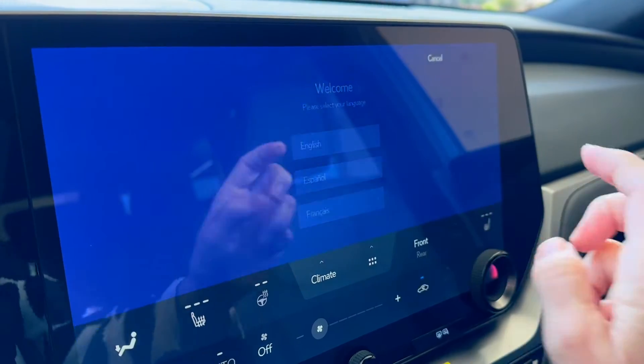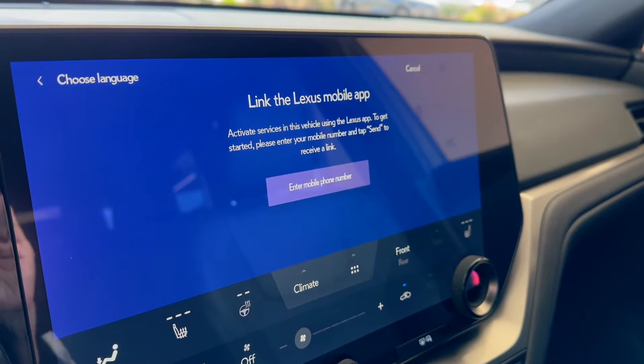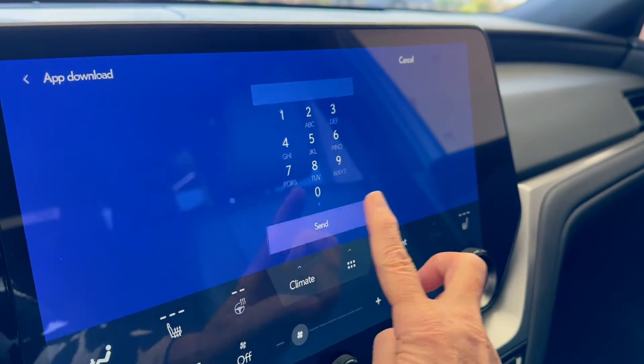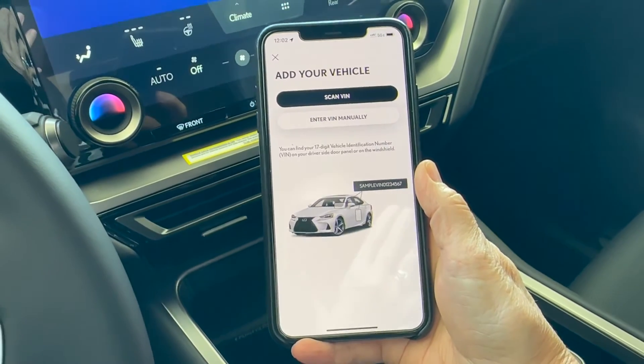A lot of the steps will be exactly the same, including if you already have the app on your phone, you do not have to enter the phone number. Just click 'Enter Phone Number', leave it blank, and select Send.